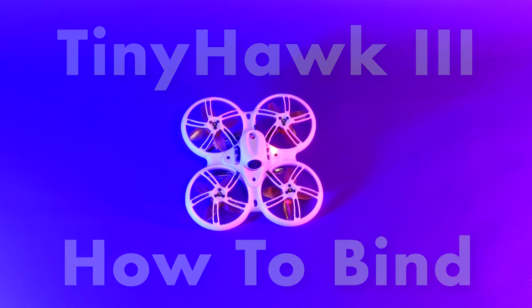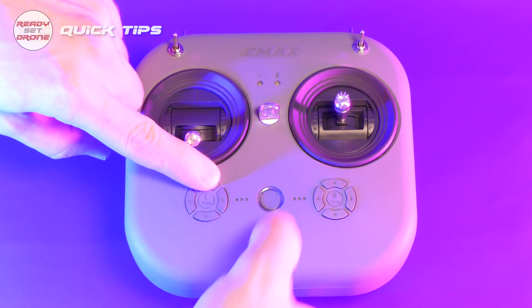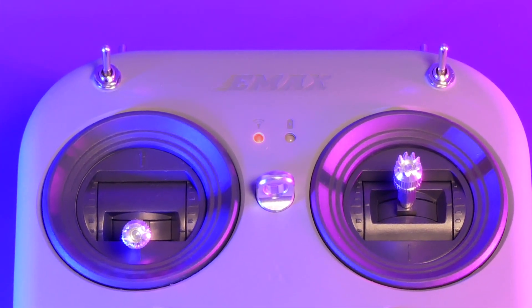To bind with the Tiny Hawk 3, make sure your transmitter is in D8 mode. On the Emax E8 transmitter, press the power and L1 buttons. The red light indicates you're in D8 mode.